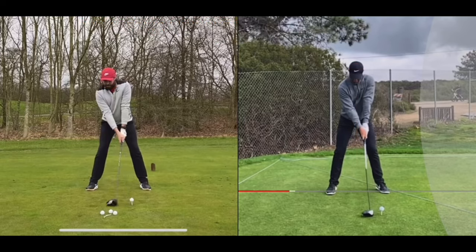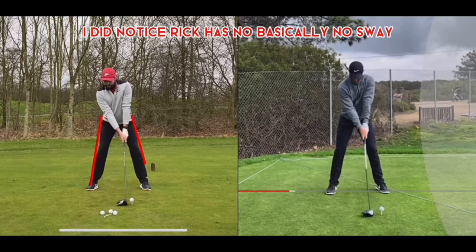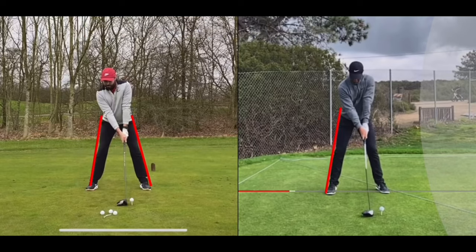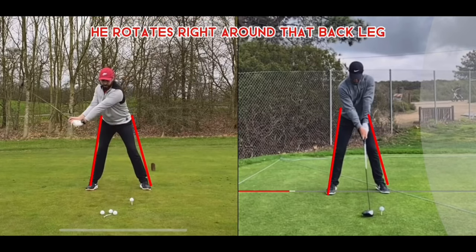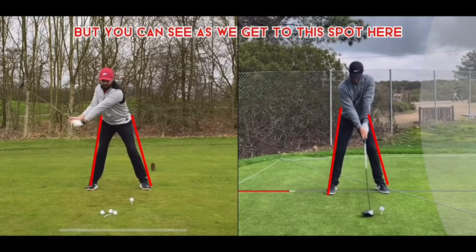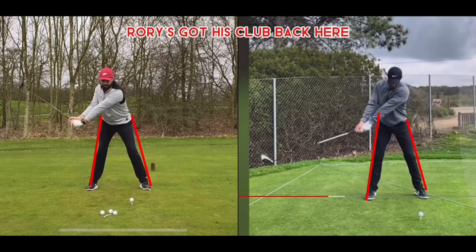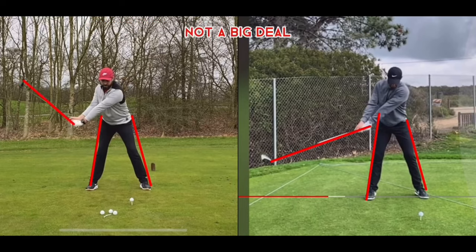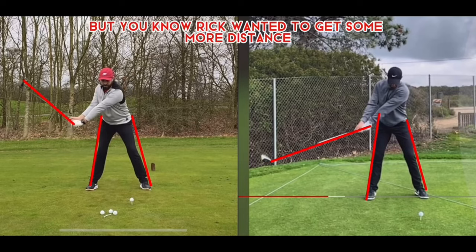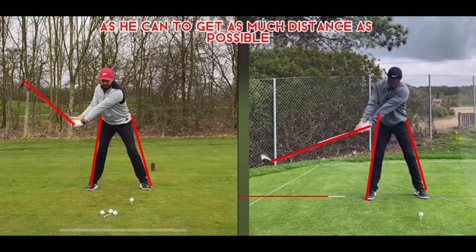One thing to notice in the backswing: Rick has basically no sway — same as Rory. Neither one sways backwards; they rotate right around that back leg. But you can see the difference in club angle: Rory has his club back here with minimal wrist hinge, where Rick has already started that wrist hinge and is up here. If Rick wanted more distance, getting that extra length like Rory is what would help.